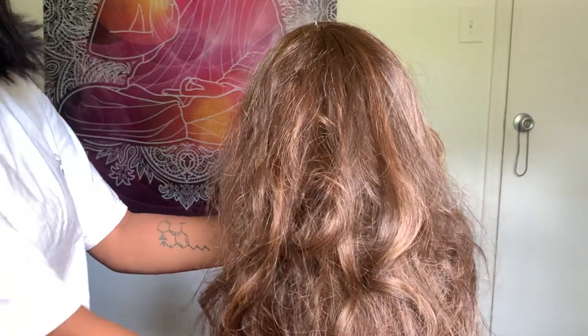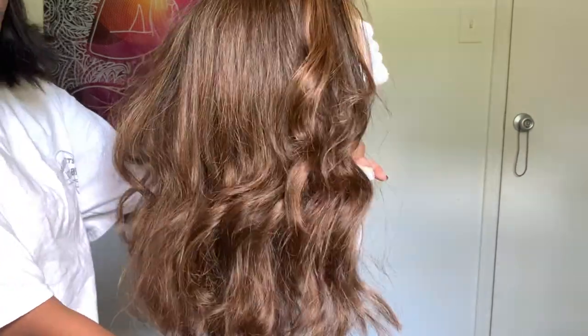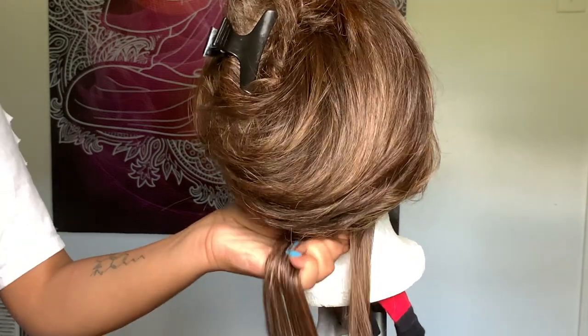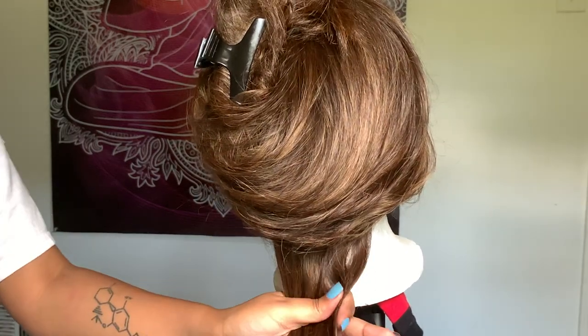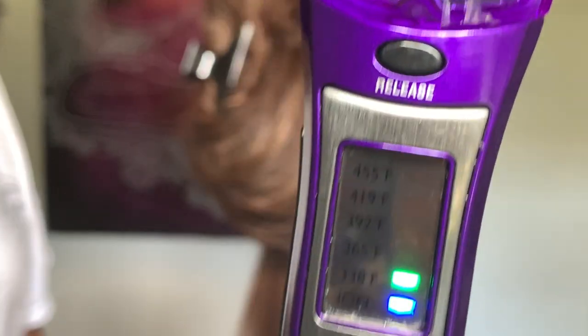Here is the wig before — looking all dusty and crusty. I sectioned the wig off into parts and started combing from the bottom up. And here's the Infinity Pro Conair Hydro Silk flat iron that I use at 338 degrees.